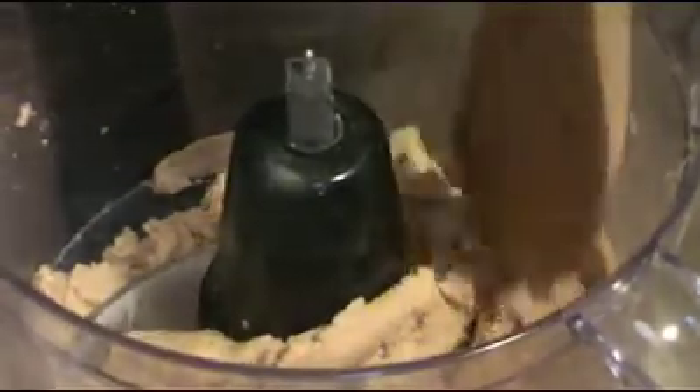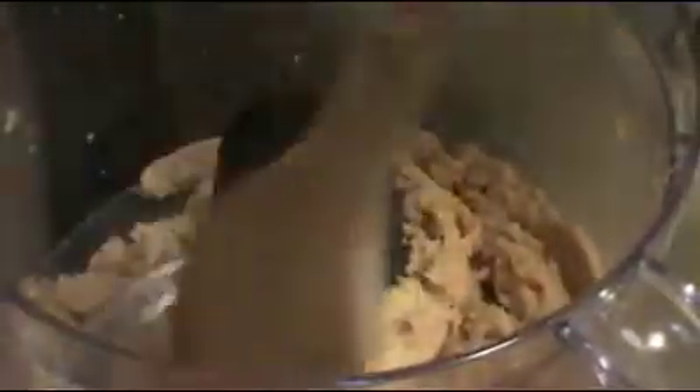We're going to make an emulsion out of this. We're going to turn it on again and add peanut oil. Just kind of break it apart a little bit.